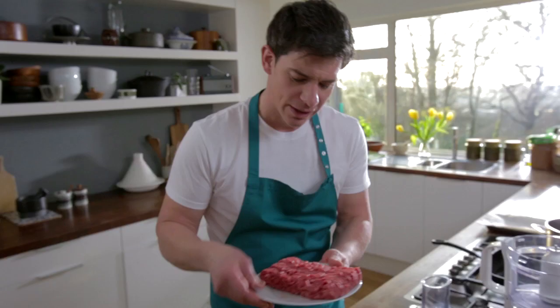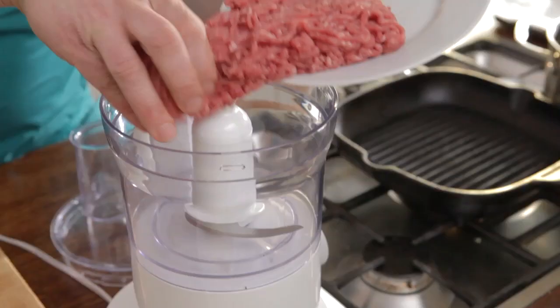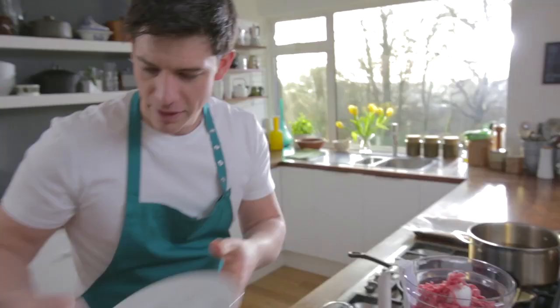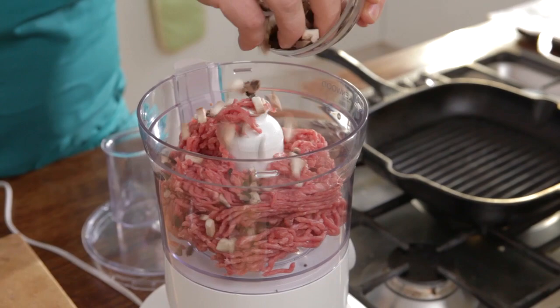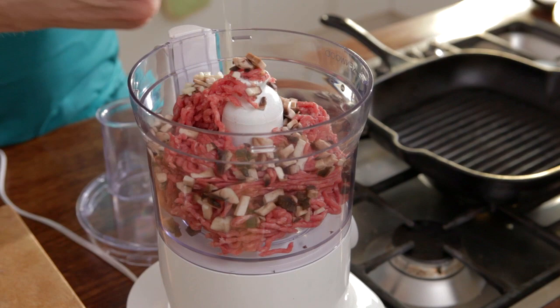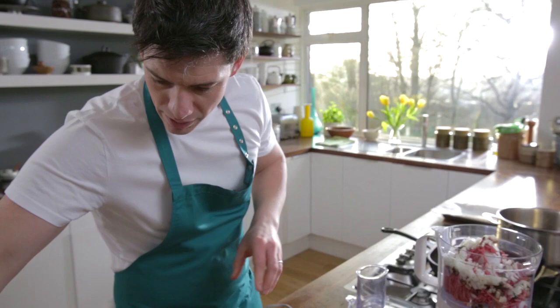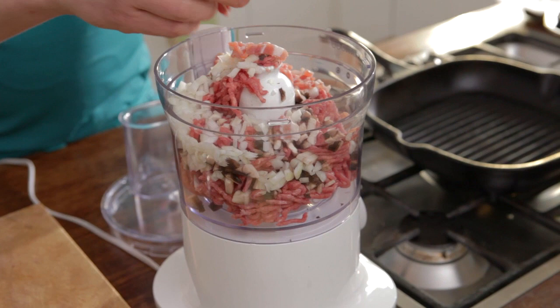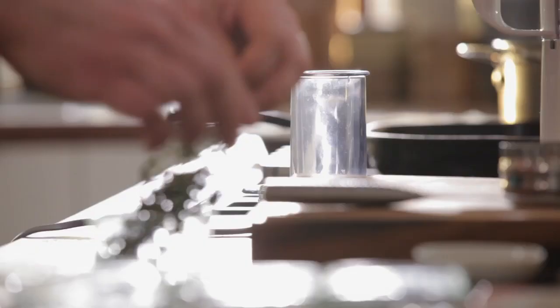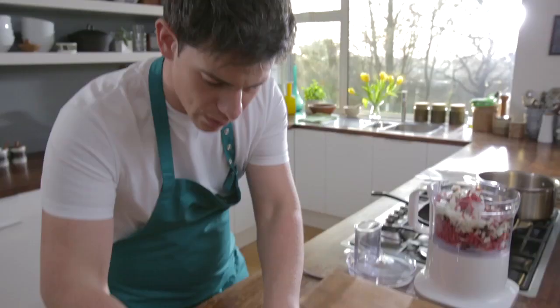First thing we're going to do is grab our beef mince — about 500 grams — and add that straight into our blender. Then we're going to grab our other ingredients: some mushrooms going in next, then a little bit of garlic, about one clove, half an onion, and then a rasher of smoked bacon that just helps bring a little bit more flavour in. We've also got some lovely fresh thyme, about a tablespoon of the leaves, breaking those up and adding them straight in.